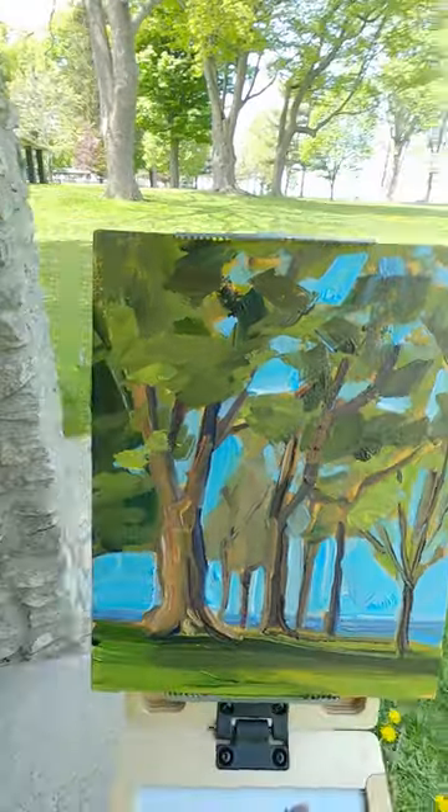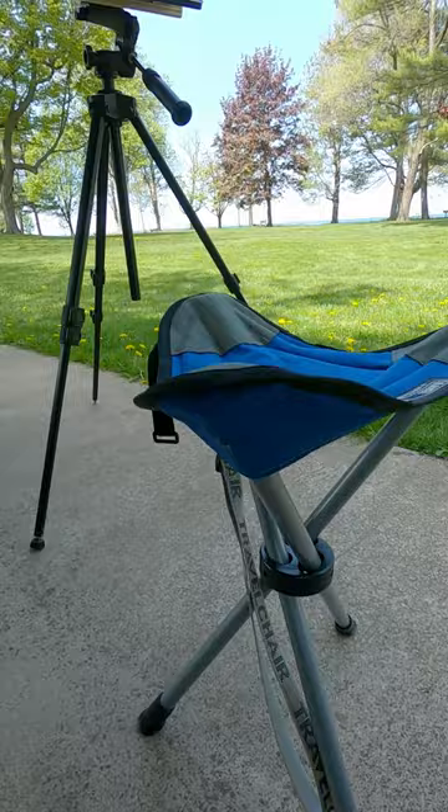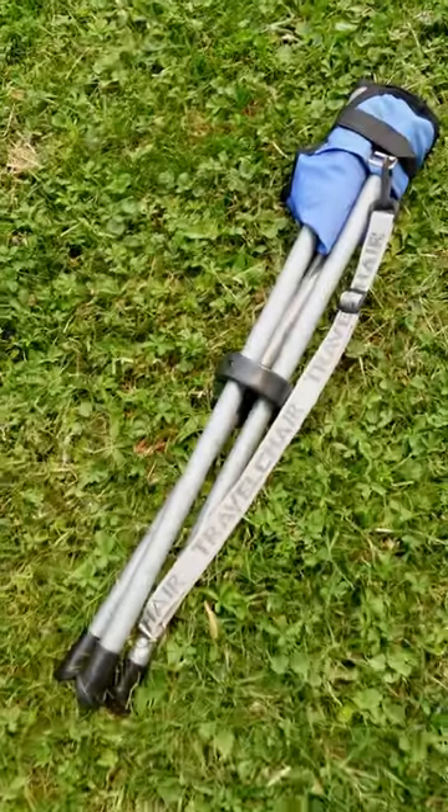One problem I have with painting outside is that I don't like standing for hours on end. This slacker chair from Travel Chair works pretty well — it's lightweight and it folds up.